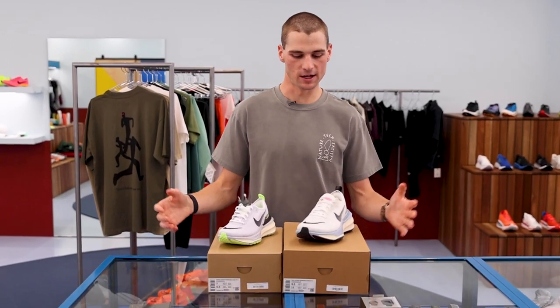G'day guys, Hunder from Up There Athletics here bringing you another episode of The Rundown. With me today I have the men's and women's launch colourways of the new Nike Invincible 3, one of the most hotly contested recovery shoes this year and last year as well, but we have a fair few updates coming into the Invincible 3.